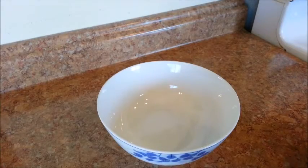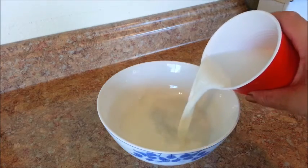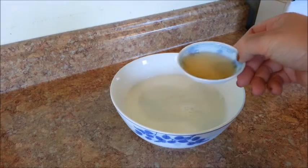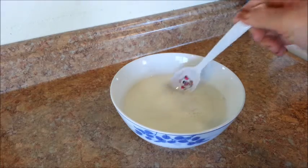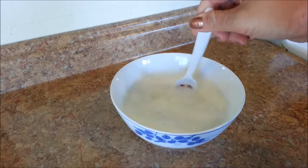Now moving on, we're going to make some buttermilk. Pour the milk into a bowl and microwave it for 45 seconds. Then add a little bit of apple cider vinegar to the milk. The 99 cents Only Store does not sell apple cider vinegar, so you need to buy it at a regular supermarket. Then give it a few stirs and let it sit for about 5 minutes.